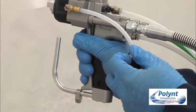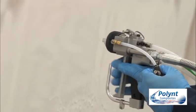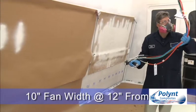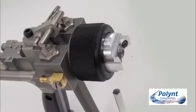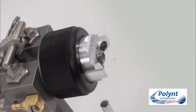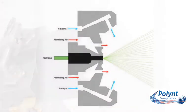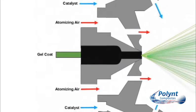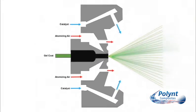In general, the lower the material viscosity, the smaller the orifice of the fluid tip. For this demo, we are using a tip with a 21,000 inch orifice and 10 inch fan width at 12 inches from the gun. With an airless air assist gun, the gel coat, catalyst and air feed into the gun through separate lines. The gel coat comes out of the centre spray tip; the catalyst comes in at an angle and gets incorporated into the gel coat fan pattern.